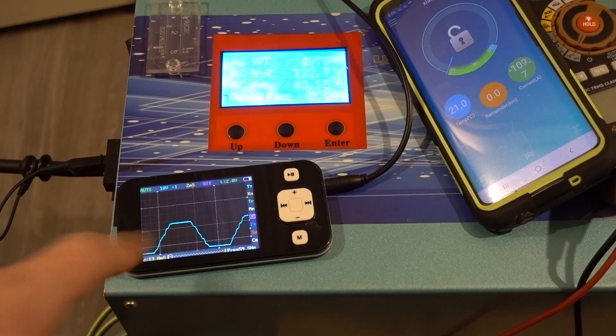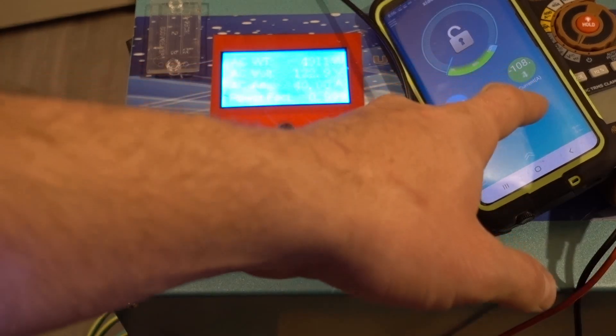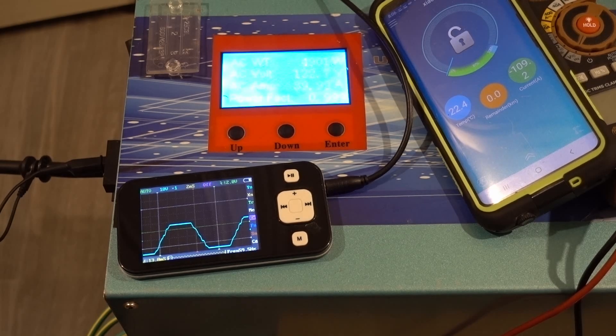We went to semi square wave, but it's not bad that it took that long to get there. We're pulling over 100 amps. I'm not going to be doing this for very long — I'm going to go shut that off.